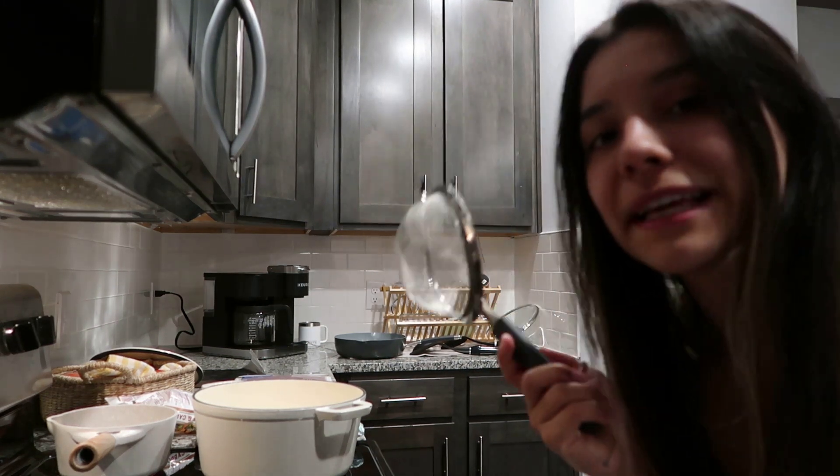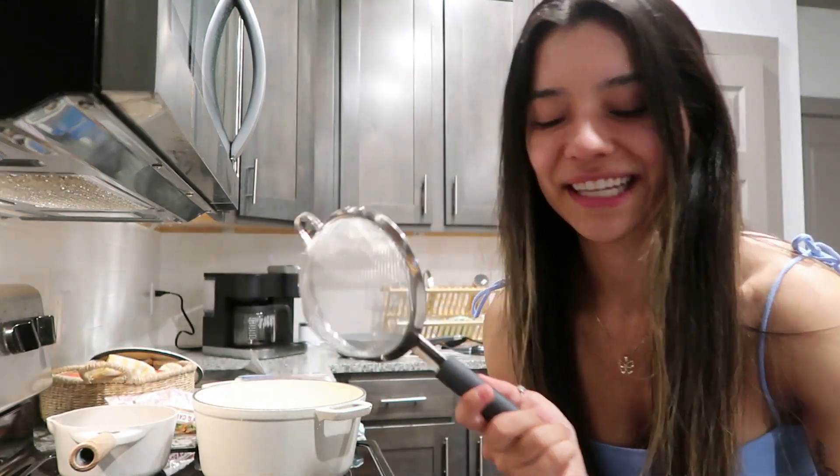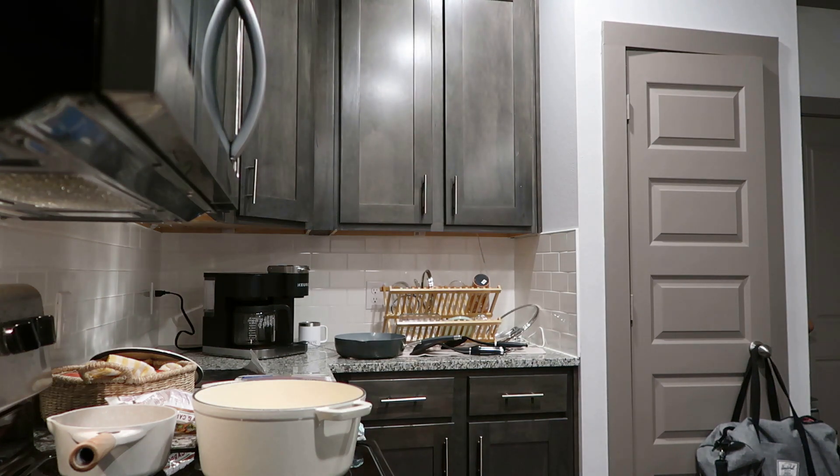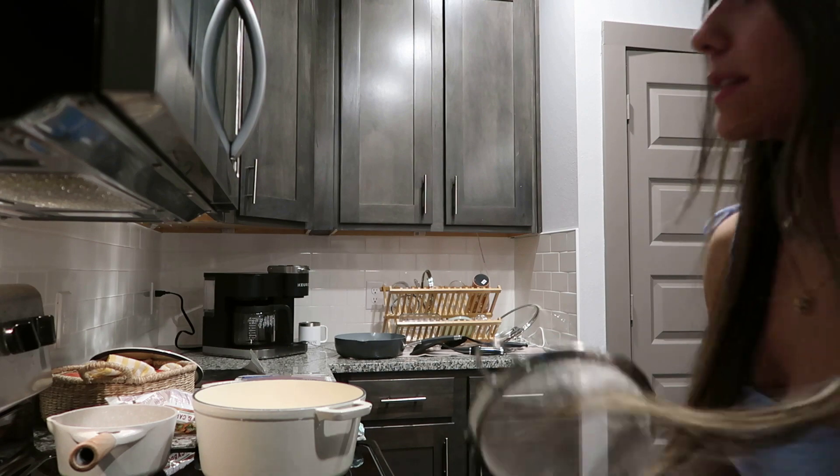I've got my little strainer because if you don't know — rinse your rice and rinse your quinoa. We literally didn't do that for years and it's something I recently learned about. So I'm gonna rinse the quinoa.